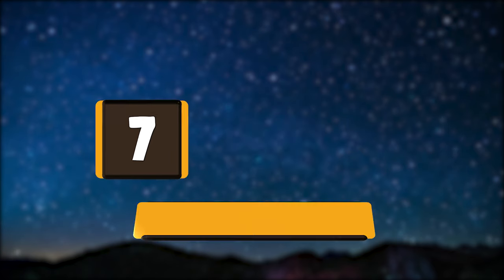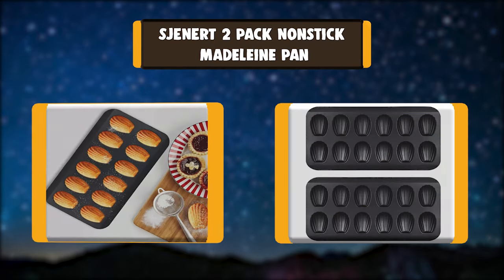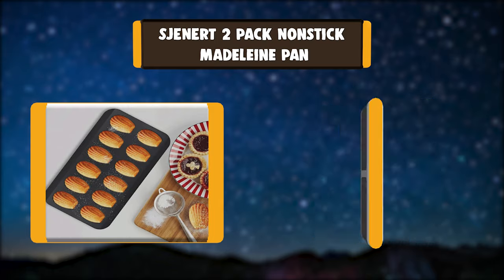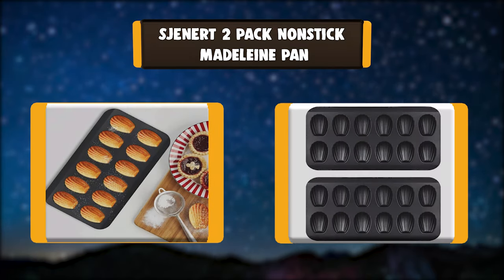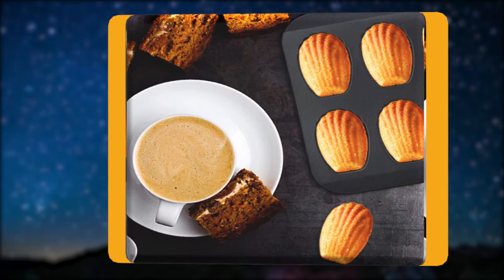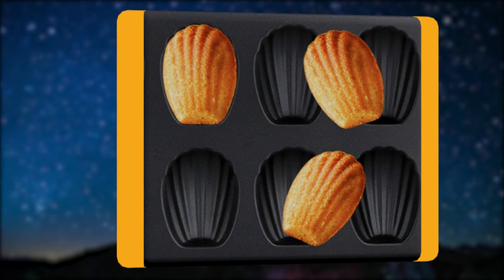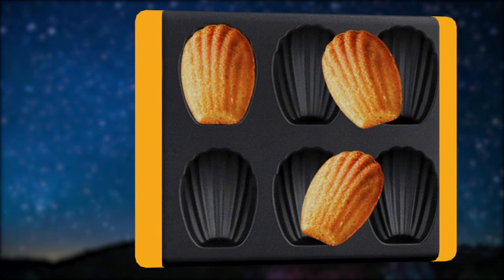Number 7. SJENERT 2-Pack Nonstick Madeleine Pan. Commonly seen in extreme-use cookware, carbon steel is second only to aluminum in heat conductivity, and it's much more resistant to denting and bending than aluminum. So you can expect many years of turning out delicious, evenly baked little cakes for every occasion.